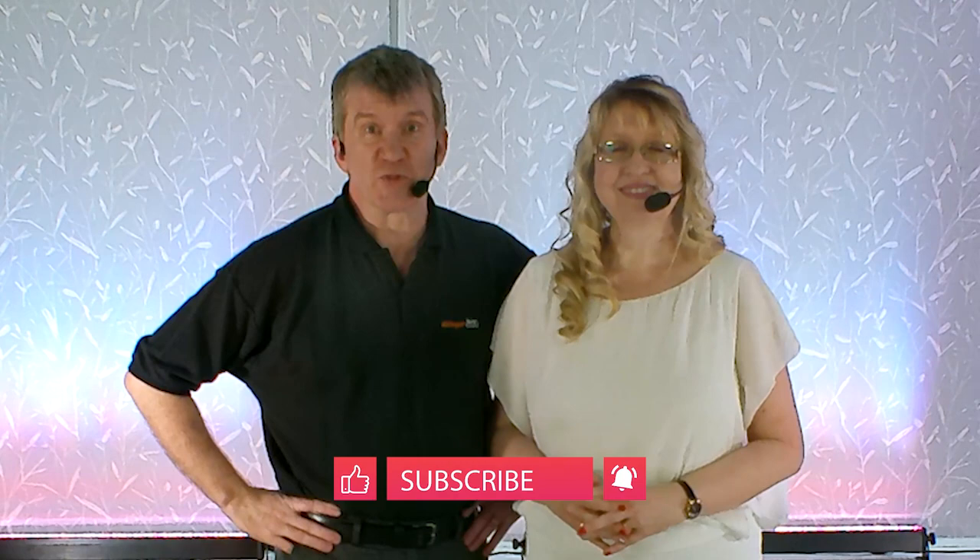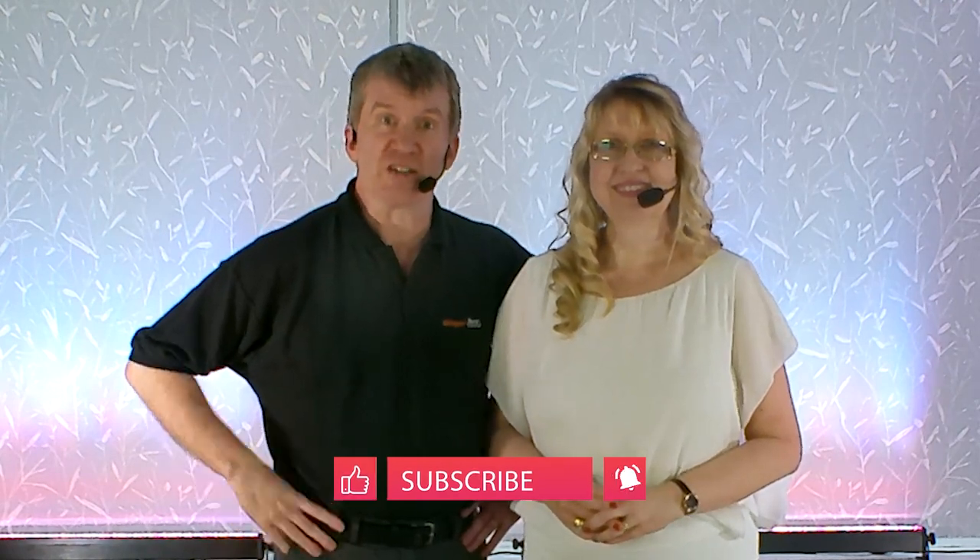In this video we are going to show you the most requested Modern Jive move that we always get asked to teach. We're Keren and Lucy from Ginger Jive and we've been teaching Modern Jive dance classes since the early 90s. If you're new to the channel please hit the subscribe button and the bell notification to keep you up to date with all of our other videos.